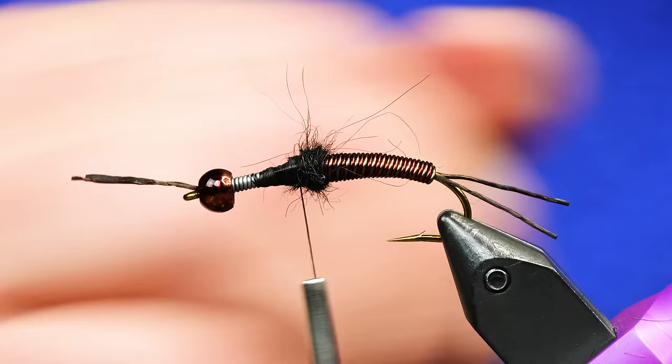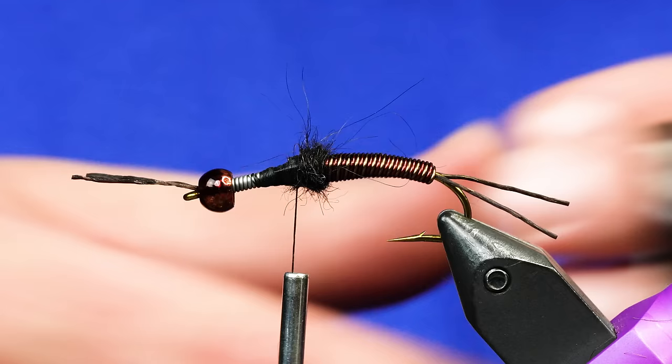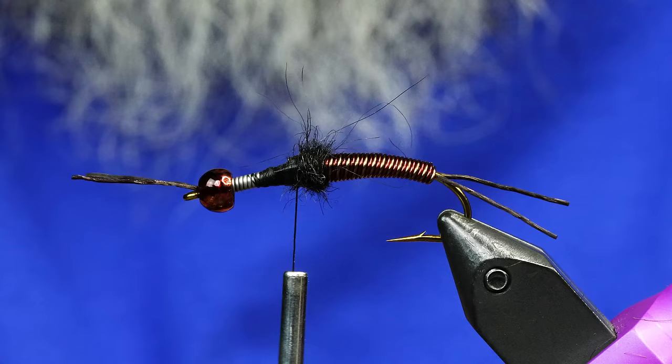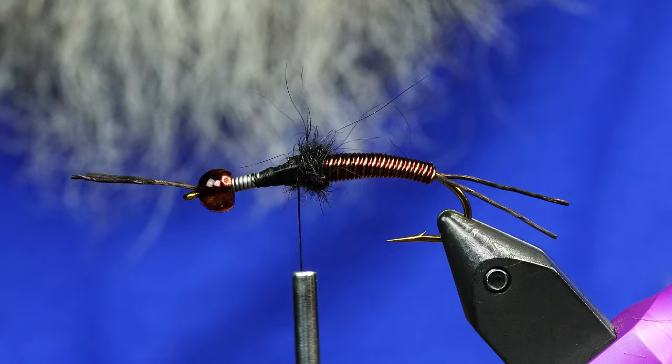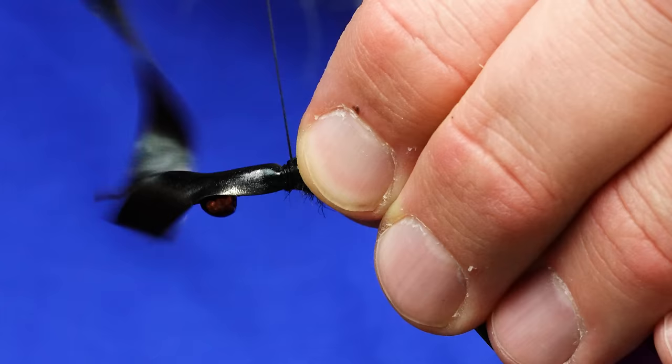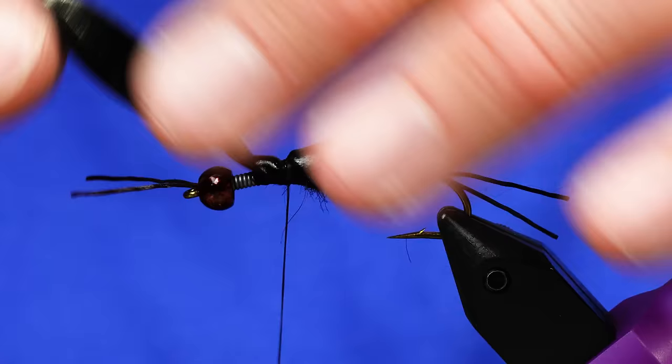This is going to have three different wing cases, just like a stone. For the wing cases, I'm using the Folling Mill Scudskin in large, 8mm black. I'm just going to take a section of this and cut a notch in it. So we've got a notch cut just like that, and we're just going to lay that right on top of this, give it a quick tie down, and trim that out.